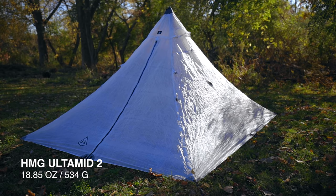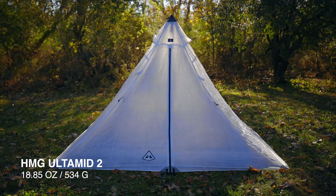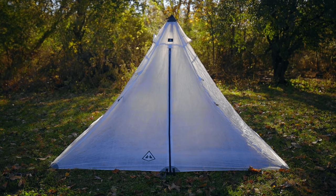It's a fantastic tent. It's made out of Dyneema. The craftsmanship is absolutely amazing — just like their backpacks, it's built like a tank. Super lightweight, just over a pound. The guy-out points, the zippers, the stitching — just everything about this tent is top notch. And so the price is obviously expensive for those reasons.